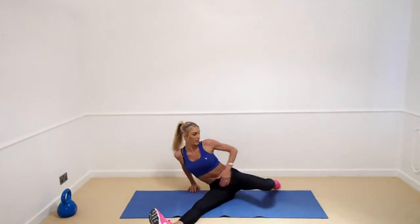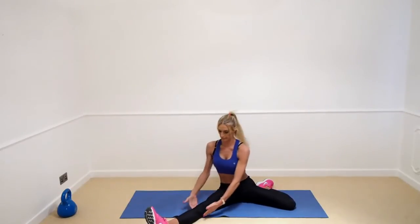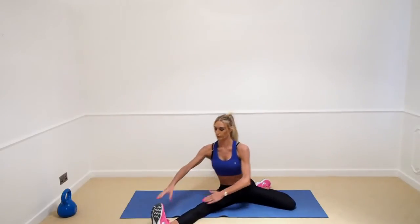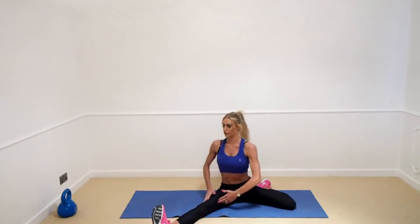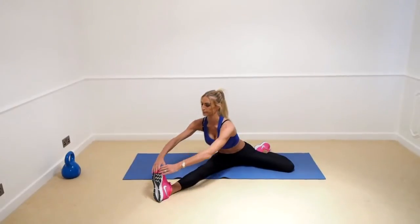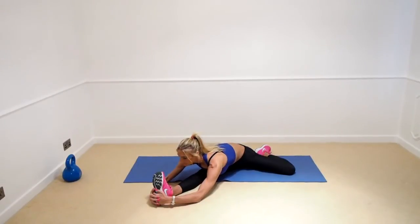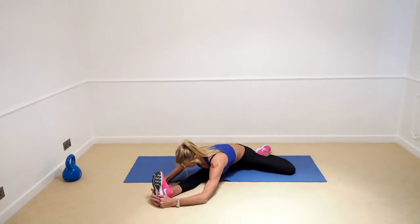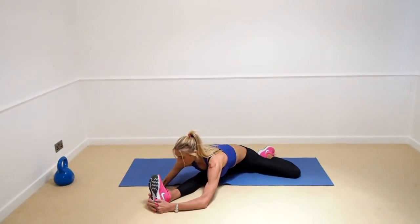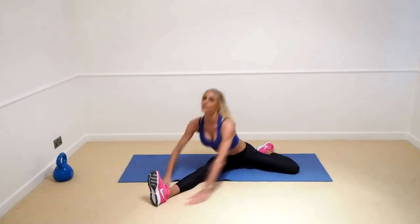Sit down onto the floor. We're going to go into a lunge position. Keep your knee nice and tight on the floor — no space under there — this knee is just relaxed. Flex the foot, because by flexing the foot we're giving the hamstrings a little bit more of a stretch. Lean as far forward as you can, try to touch the toe. Remember to keep this knee nice and tight. Hold that position — inhale and exhale into the stretch.